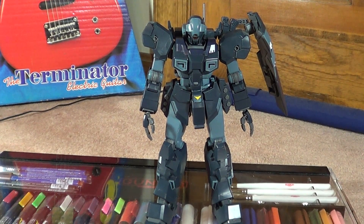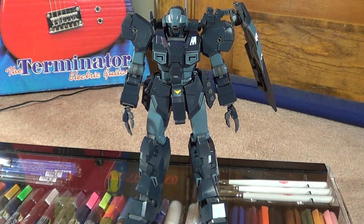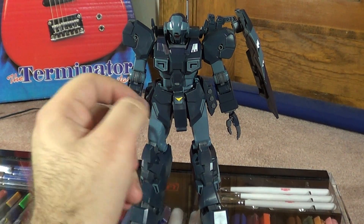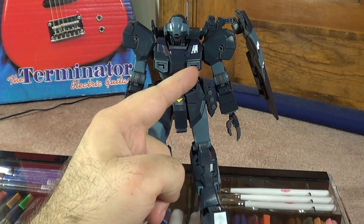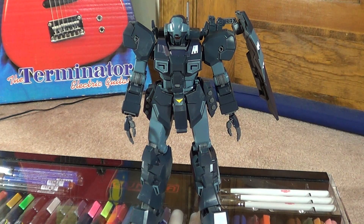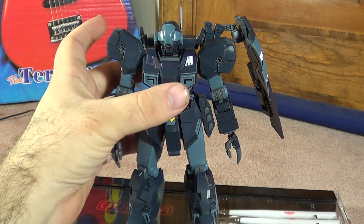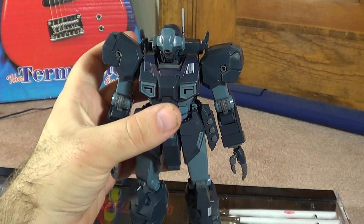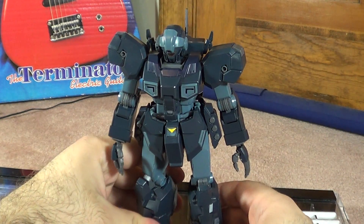The only thing about this review that would be different from if you were to build it yourself — you can see I don't have my chest vents in, and that's because I plan on painting this guy and I didn't want them in because it would be a pain to get them out. So we're going to start this off as with every other review: we're going to do articulation. I'm going to pop this guy off the stand and we'll do the mobile suit, then get into the accessories and other stuff later.